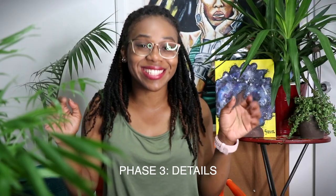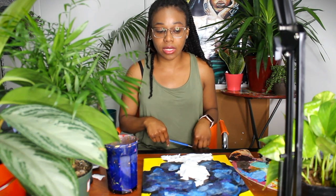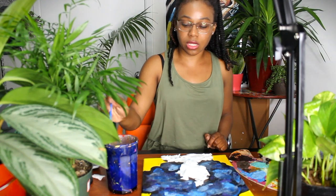This next step can get a little messy, so if you want to protect your painting surface, slide in some newspaper or paper towels underneath your picture. Phase three is details — this is our final phase and everybody's favorite part. We're going to do some splatter! The splatter is what really brings in the entire galaxy look. You can use your medium-sized brush or an old toothbrush — old toothbrushes are great for splatter. I'm using my medium-sized brush, so I'm cleaning it off to start with a clean brush.